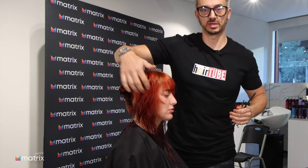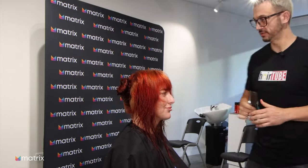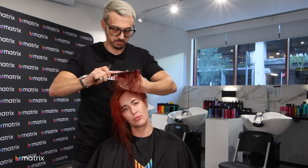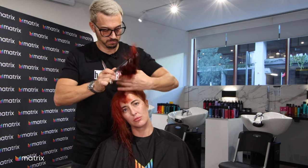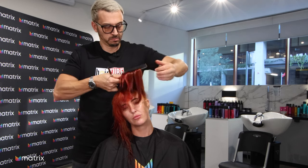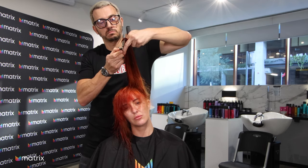I want to see where that's all perfectly blended. It's all got synergy. It really opens up the face — you can see the cheek. Got a little bit of layering here, kept all the length. Now we've just got to repeat that on the other side.